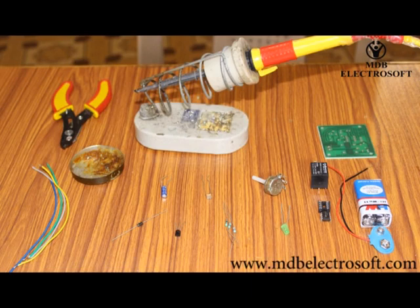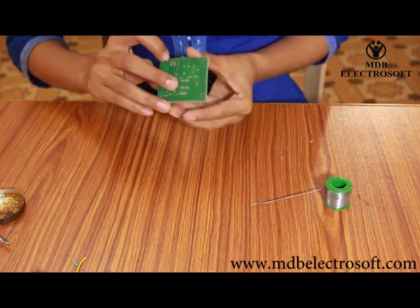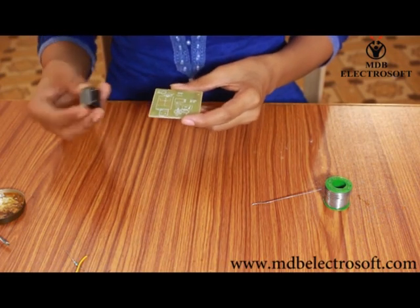These are all the components which we will need to make this circuit. First of all, take the PCB. Images of different components are printed on the PCB, so we have to mount the components on the PCB carefully.